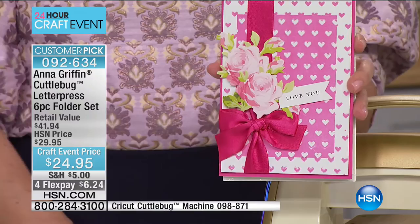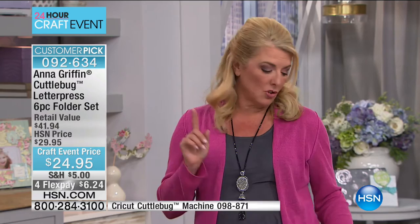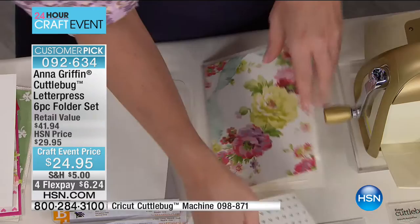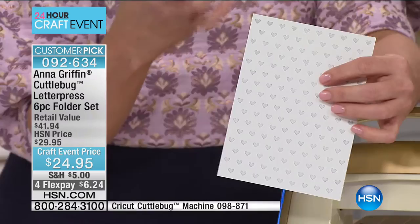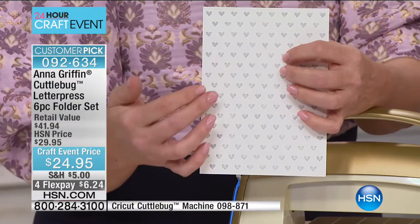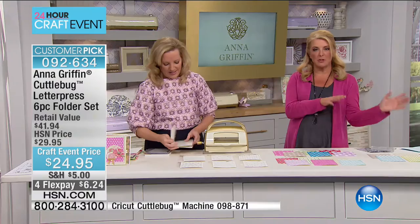If you want extra goodies, we have extra cards, layers, and an envelope kit. There's also a 24-piece set — envelopes and layers and cards — with cotton letterpress paper. The cotton content absorbs ink more readily, so when you press color and design in, it just takes it all in. And you can get that set to go along with this as well.